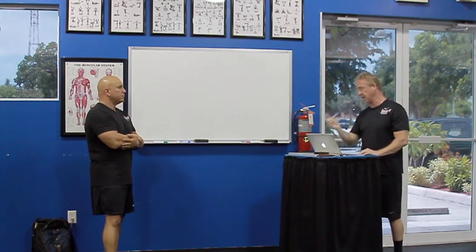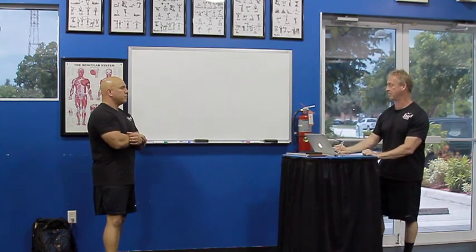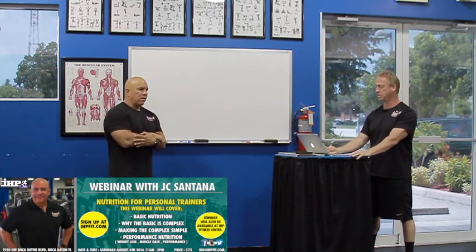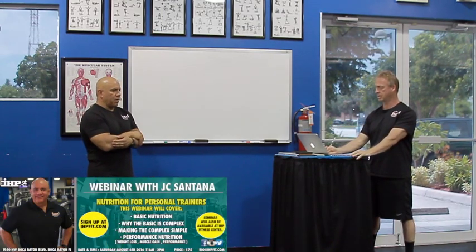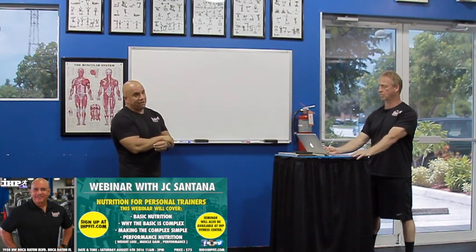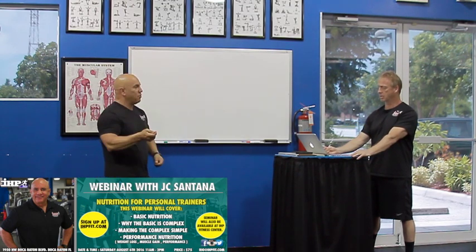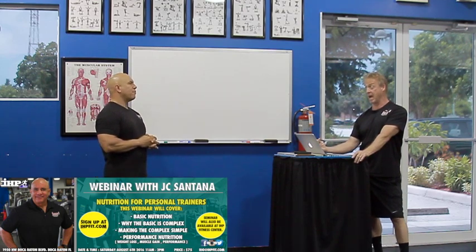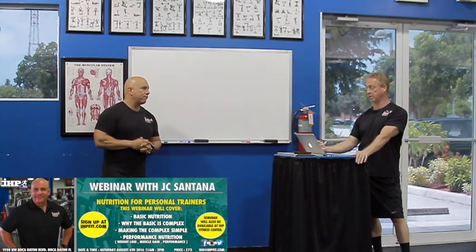Good nutrition question — a segue into our seminar this weekend, 11 to 2. We're going to have a great nutrition seminar — turning the simple stuff everybody knows, like how many calories are in a gram of fat, and telling you why that's so important and how complex it can get. At the end of the day, we'll give you the simple explanation. It's $75 for a three-hour lecture.